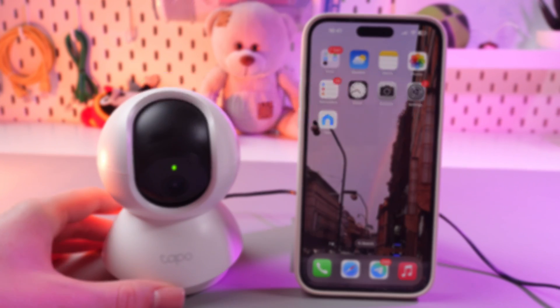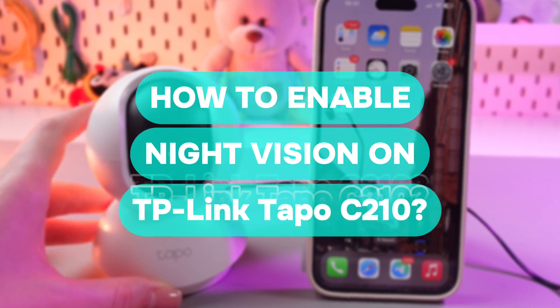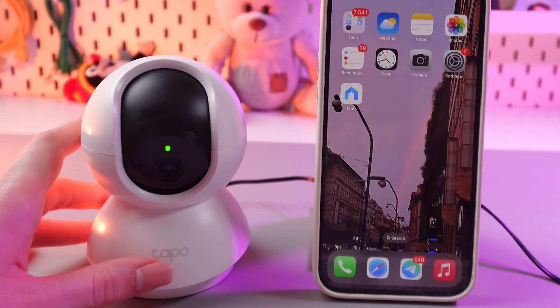Hi there! In this video I'll show you how to enable night vision on your TP-Link TAPO C210. Let's get started!